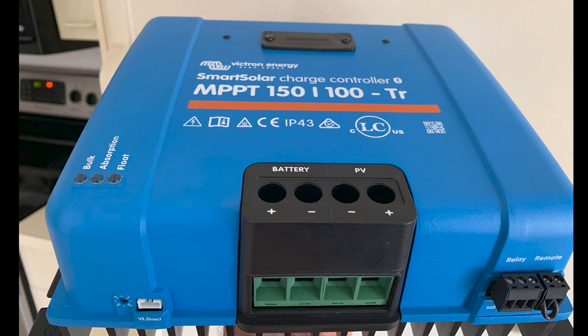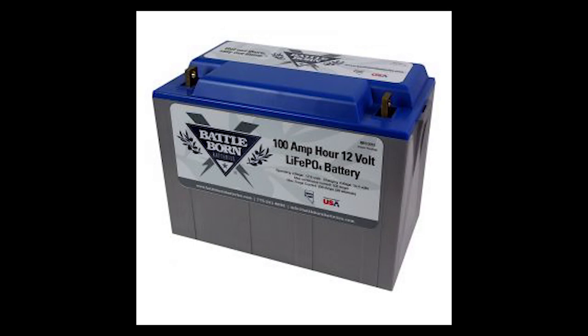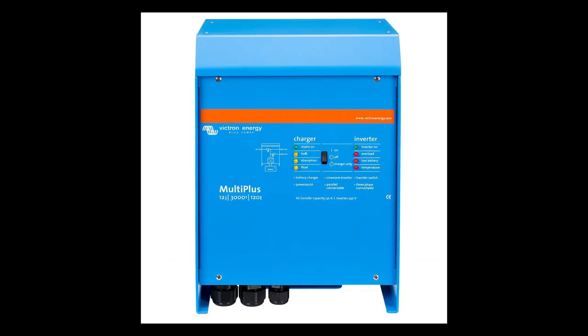The energy being harnessed by the solar panels needs to go to a solar controller. I selected the Victron Energy MPPT — MPPT is a type of controller preferred for most applications. The MPPT controller will repackage the energy in a suitable format for storage. For this project I selected six Battle Born batteries, and I've selected the Victron inverter for all my power management needs.